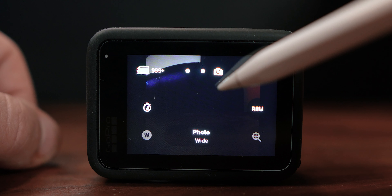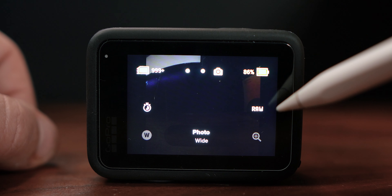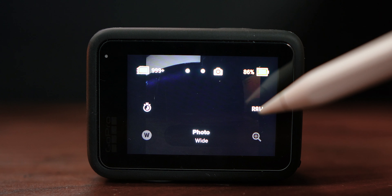Over here we've got our camera mode, here is the battery so we can see this GoPro battery is currently at 86%. Then we've got RAW mode. RAW is really really important for photos and we'll explain why later on. RAW mode will probably be the thing you use the most, so definitely worth hanging out — we'll get into RAW mode in just a sec.